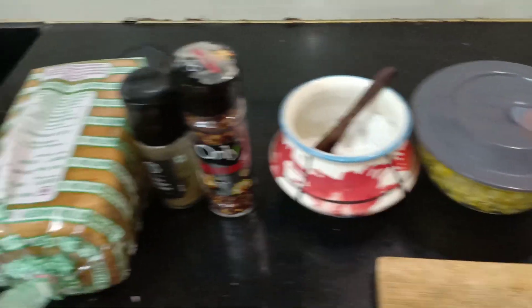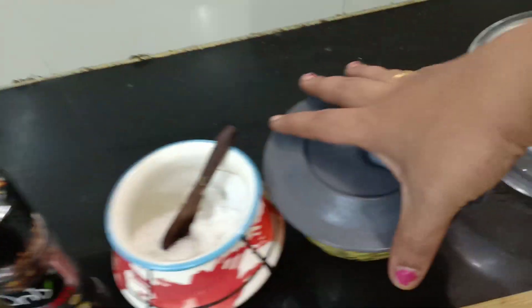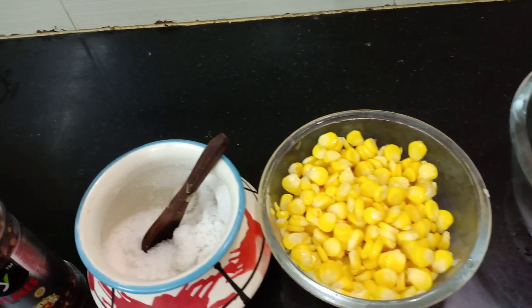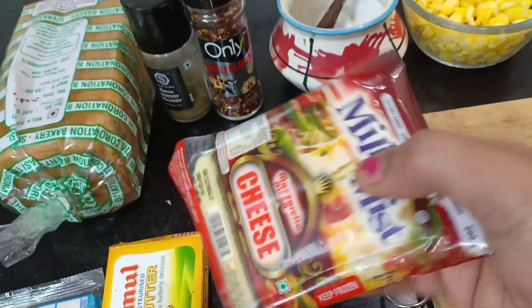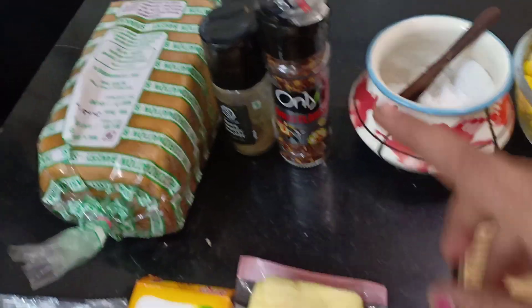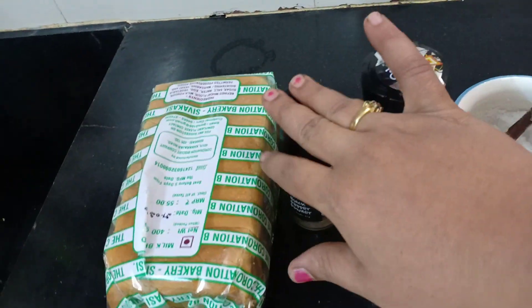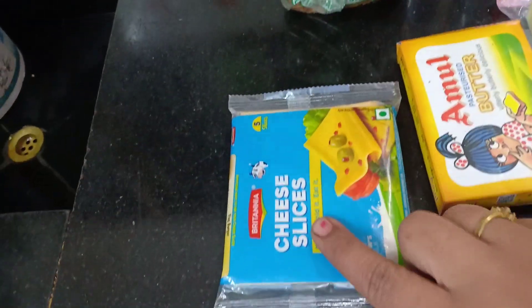We have a bread packet. We have sweet corn. We have mozzarella cheese. We have chicken and some chili flakes. We have pepper. We have cheese slices — if you want to use this, I will use this cheese as well.